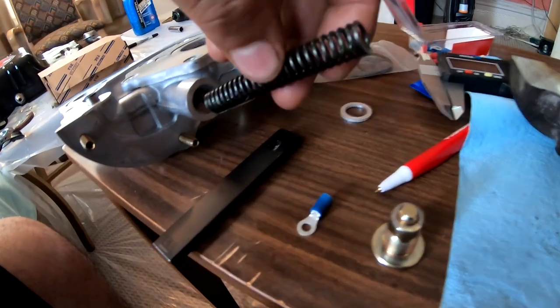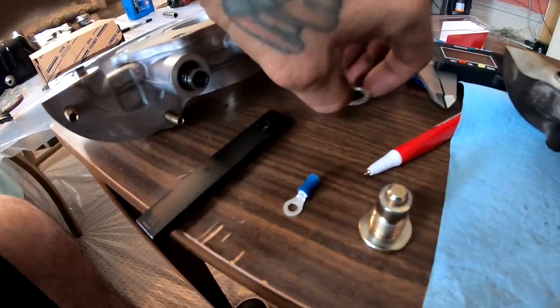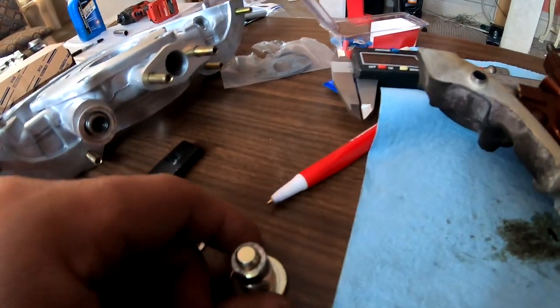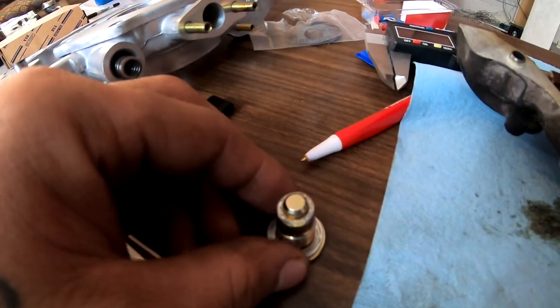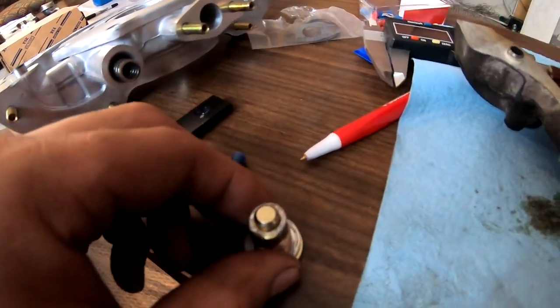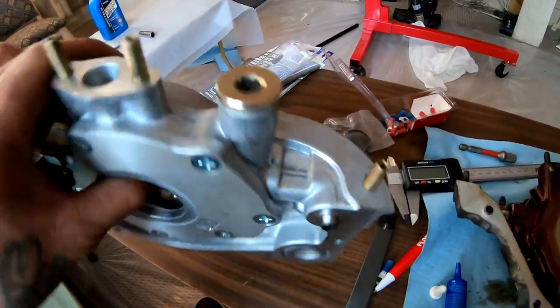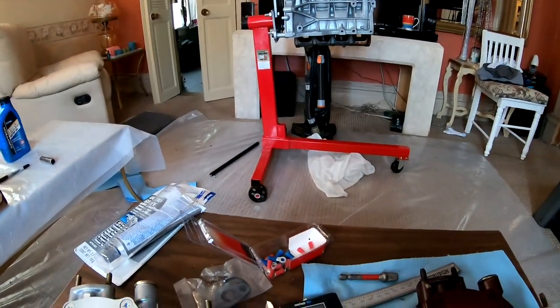Then I'll put my spring back in there, put this washer back over, and put the bolt back in. All right, so that's back in there. I'm going to go ahead and install this into my D16 that's sitting over there.